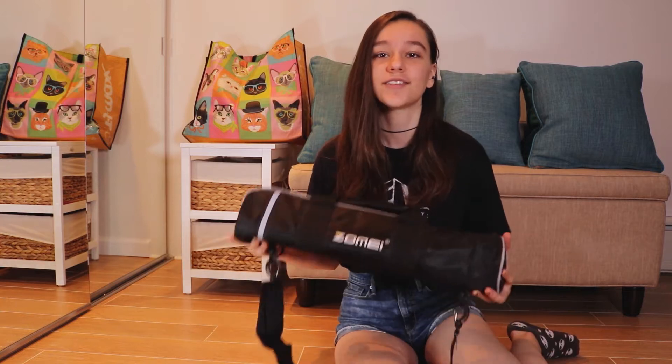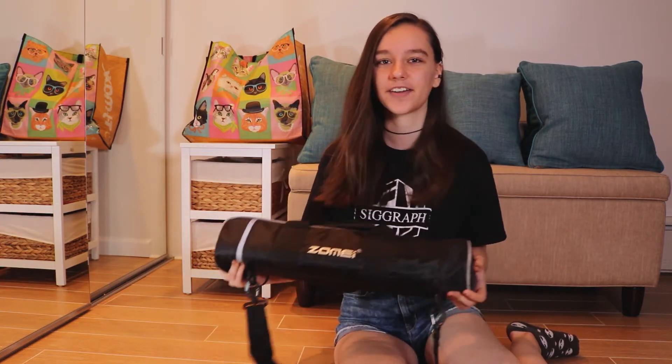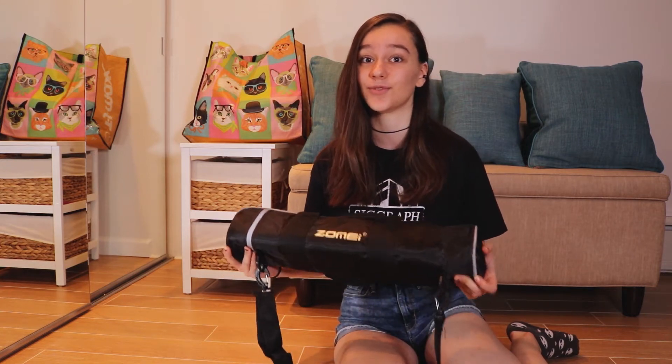Hello friends, my name is Amanda. Welcome to Feeding Artists. Today I'm going to be reviewing a really cool tripod — the Zomei M8. I got it in the mail yesterday and I've already played around with it a little bit, so I'm just going to show you what it can do because it can do so much.